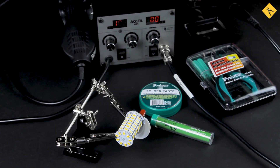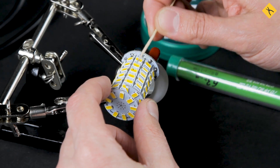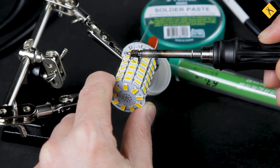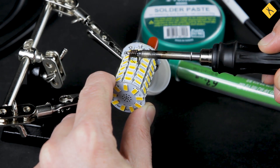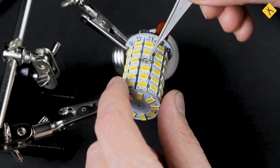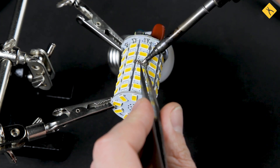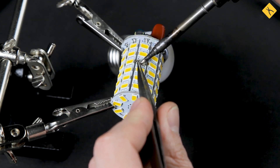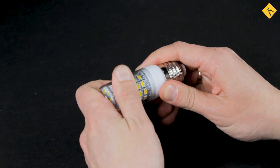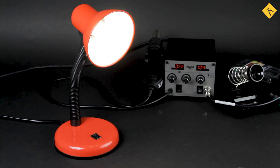Let's start our repair by removing the non-working diode. At first glance, the easiest thing to do would be simply placing a switch in its place. This, however, will increase the voltage on other LEDs — they will overheat and quickly go out of order. This kind of light bulb will work, but not for too long.